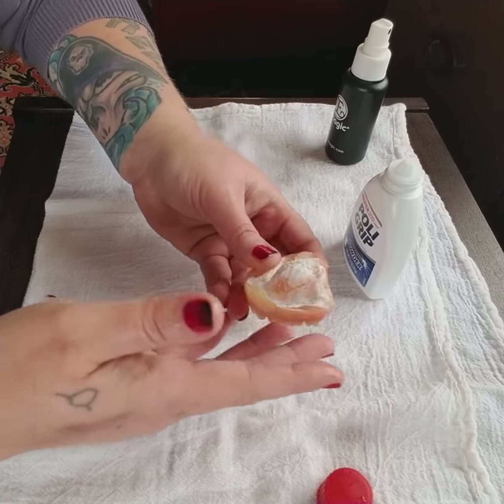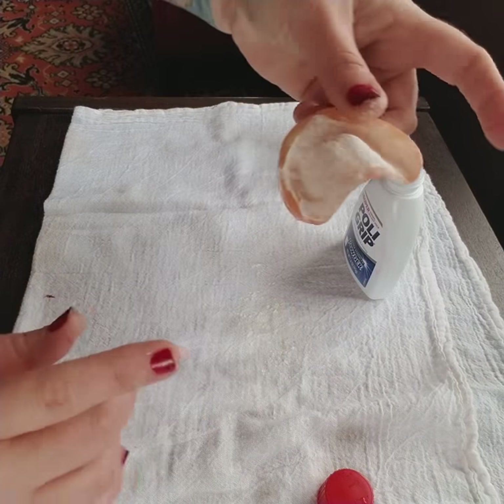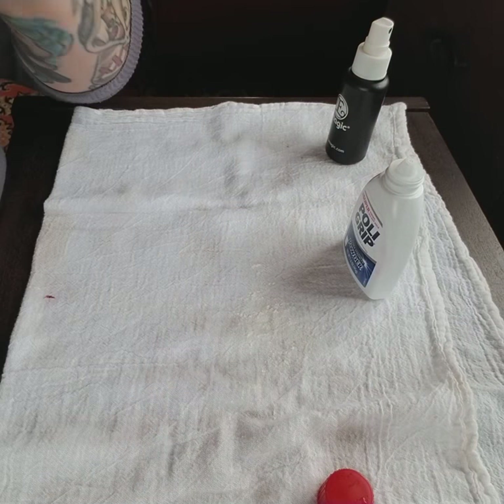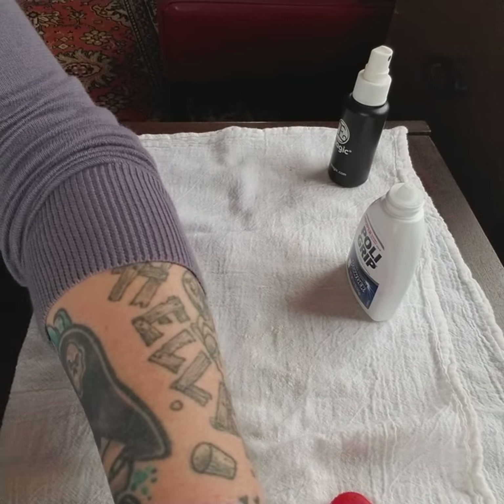I can't talk very well with my top denture out, so shake it off — that's it — and then I just stick it in. As you can see, it's just fine. I usually wait a couple minutes before eating or drinking, but once you stick it in there and seat it, that's it — it just does its job.